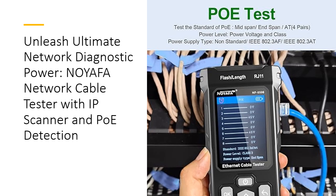Customers appreciate the quality and versatility of the NoiaFa Network Cable Tester. Its durable, battery-powered design is perfect for on-the-go use. The tester supports RJ11, RJ45, CAT5, and CAT6 cables, making it a comprehensive solution for all your network testing needs. With a user-friendly interface and detailed instructions, even complex diagnostics become straightforward.